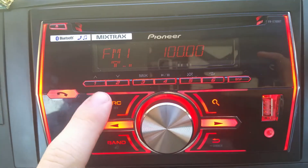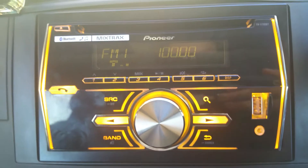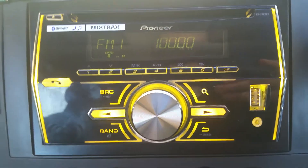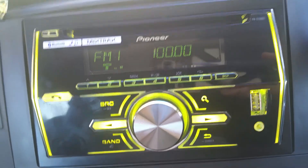So on FM1, number one is 100, which is KISS. You can see it's changing colour — you can change that if you don't like the colours it's cycling through. You can pick a specific colour.